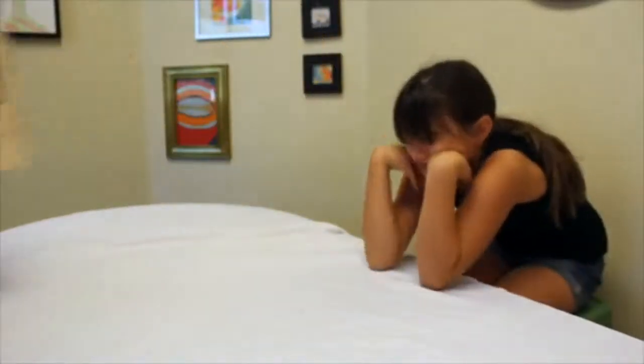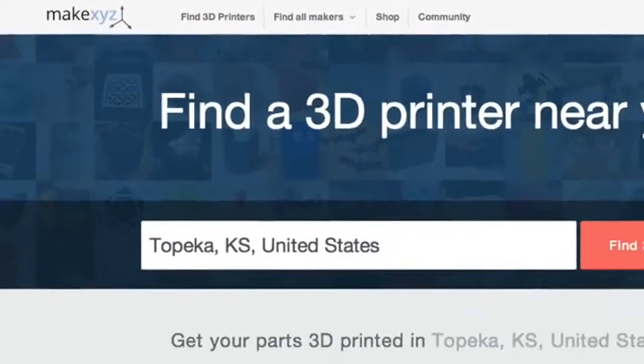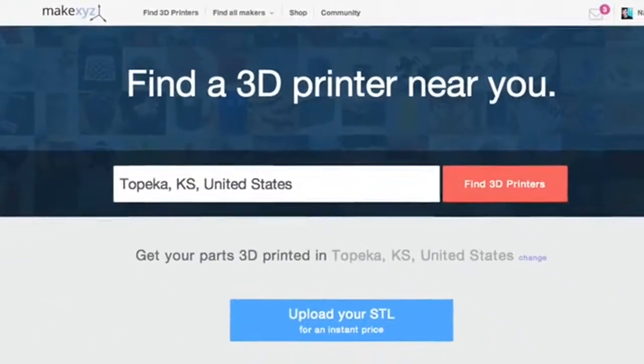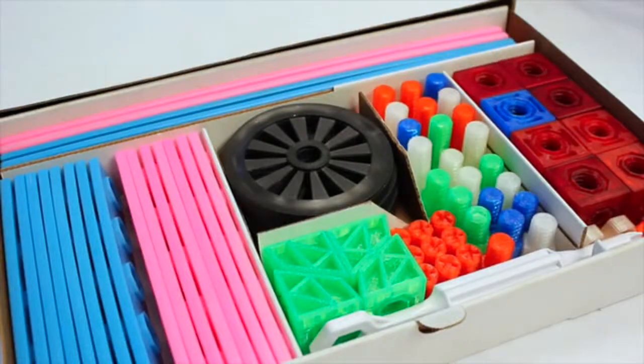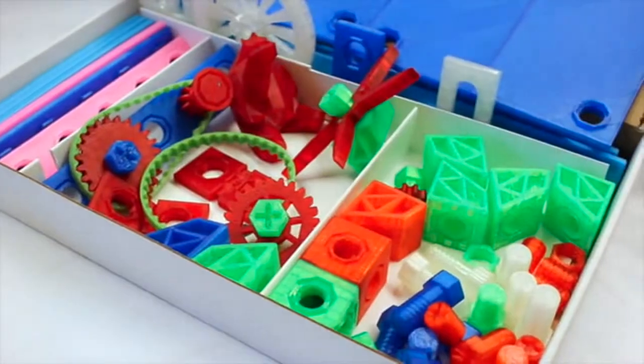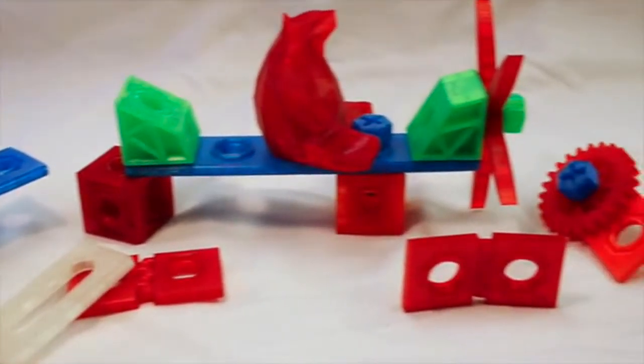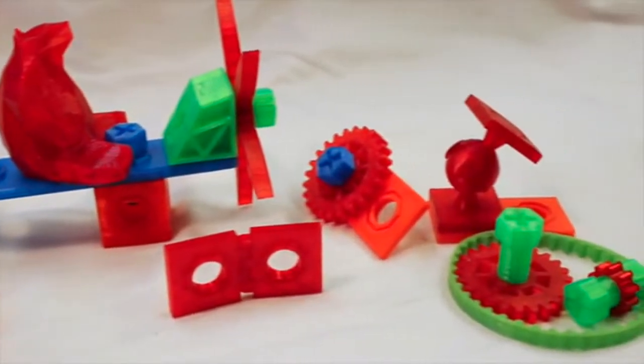If you want to print Ingos but don't have a 3D printer, that's okay. We've partnered with MakeXYZ to connect you with a 3D printer in your neighborhood. You can even collaborate with a designer if you'd like help designing a custom Ingo. For something truly special, check out our memberships. We will send you or your favorite young inventor expansion packs throughout the year, which will include more pieces, experimental parts, and brand new components before they hit the shelves.